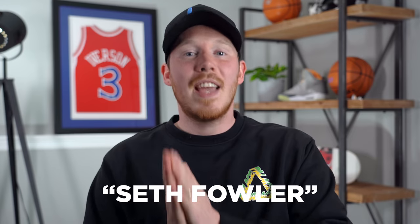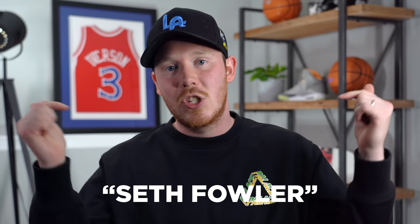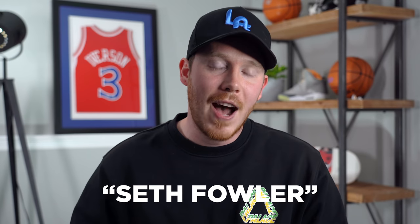That pretty much wraps up Weekly Heat for this week. I'd love to know your thoughts on all of the stories we covered today, so make sure to leave a comment in the comment section down below. Huge thank you to CheckCheck for sponsoring today's video — click the link in the description and use my code SethFowler for one free legit check. As always, thank you so much for watching. Make sure to subscribe if you haven't yet, and I'll see you all in the next one.